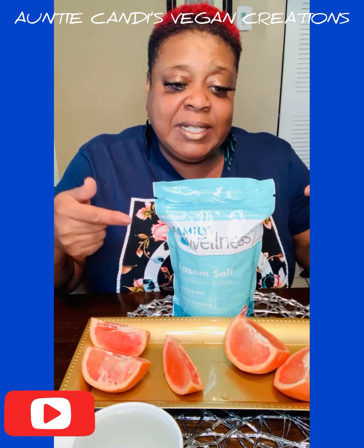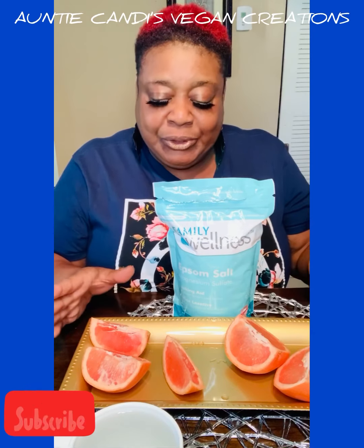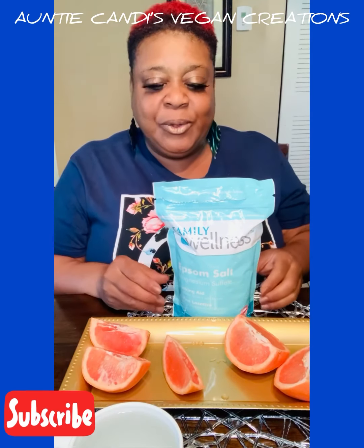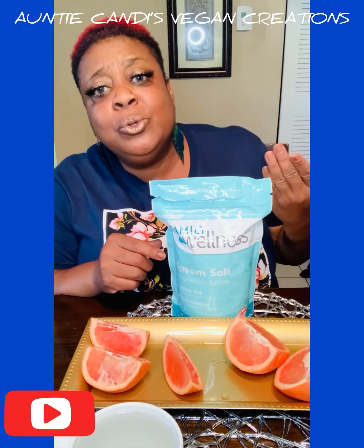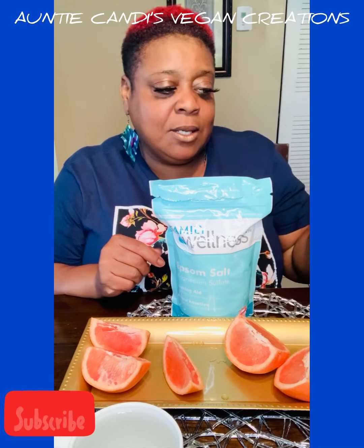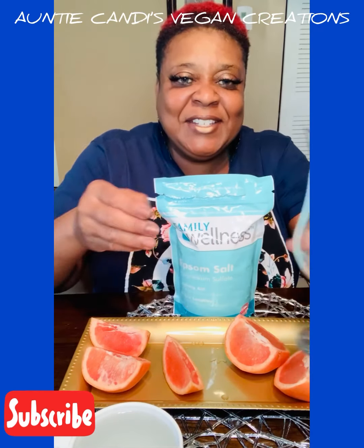Today we're going to be using Epsom salt and pink grapefruit. Always follow the directions on your package. On this package, it says for an adult you're going to use maybe two to four tablespoons of Epsom salt. So let's get started.